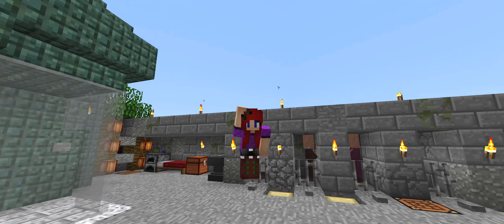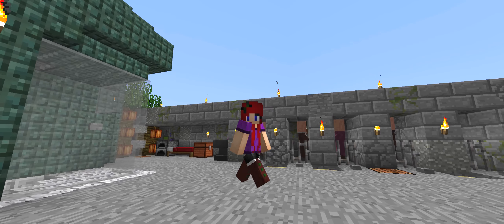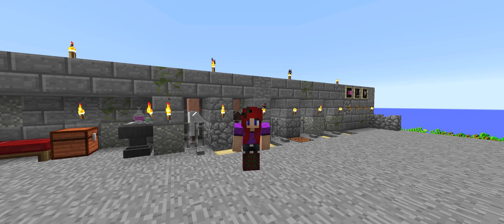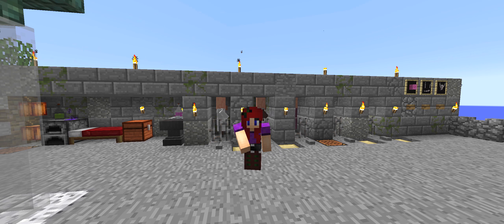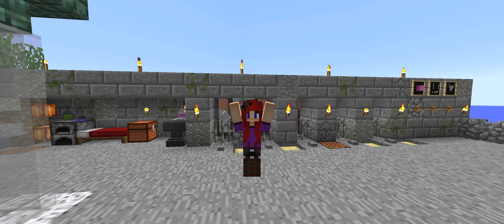Hello everyone! Welcome back to another MuscleCraft Lucky Blocks Challenge! Oh my gosh, it is exciting times. We are T-minus two weeks leaving for Yellowstone, and I cannot be as excited as I am now. Oh my gosh, this is going to be great! Really, it is going to be amazing!